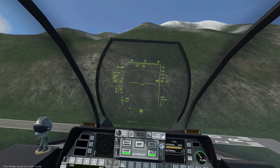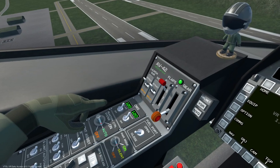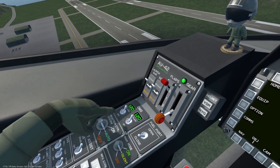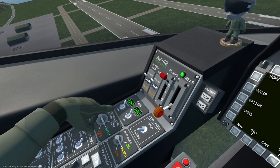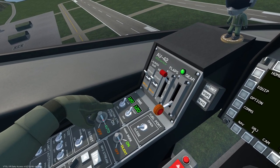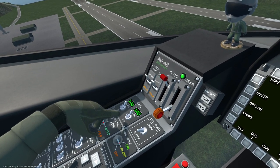First things first, we will cover how to deploy flares and CHAFF and what they're used for. On the left side, we have the countermeasure systems panel with a toggle switch for both flares and CHAFF. Flares are used for avoiding heat-seeking and IR missiles during lock-on and after being fired, while CHAFF is used for disrupting lock-on systems of hostile launchers.